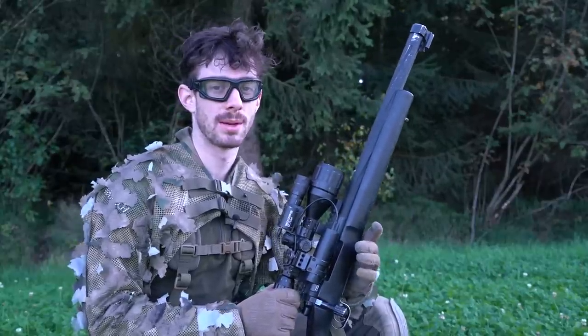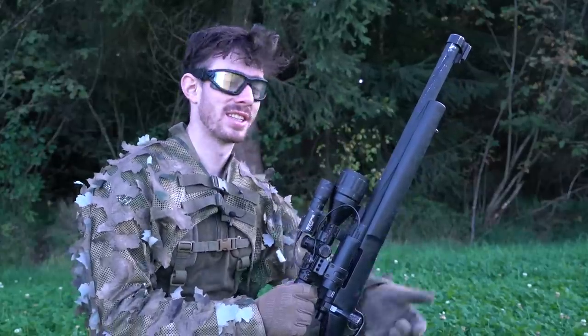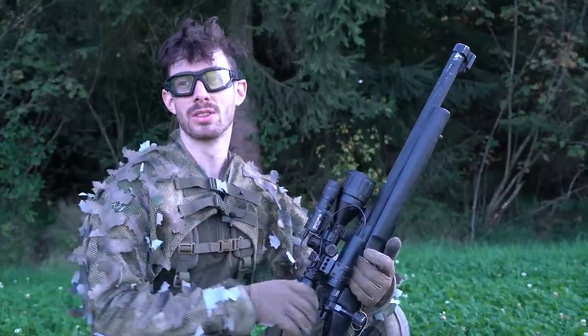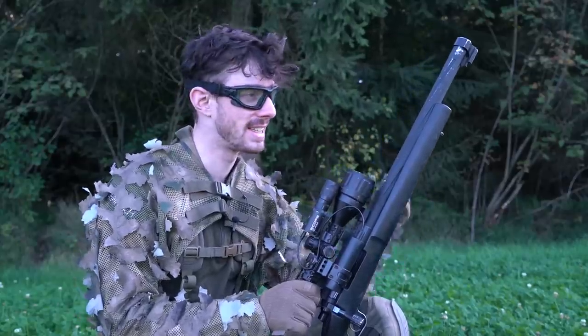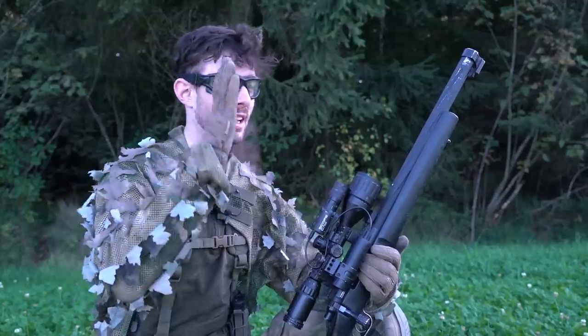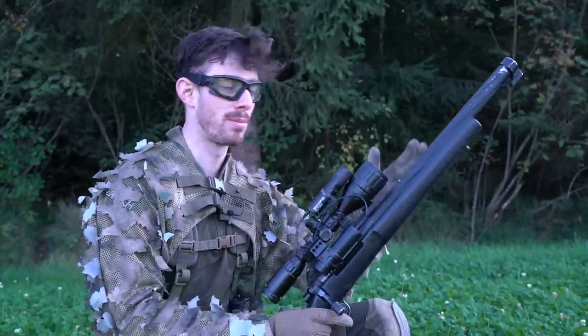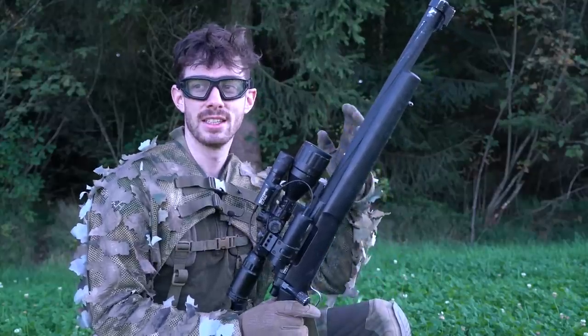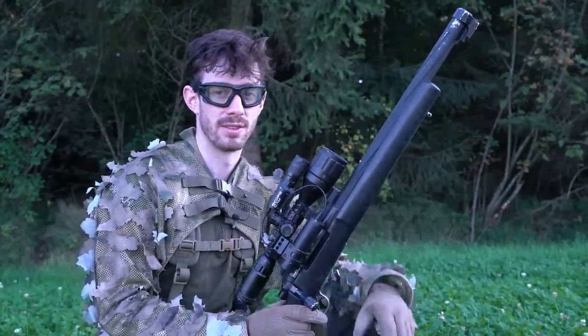Hope you guys could learn something from this video. I know it's been quite basic, but as I said at the beginning, I go out to the field, see a guy with an SSG, ask him how he likes it, and sometimes it's just the scope — it's tilted, that's why it's curving, or it's not zeroed properly, or the hop-up isn't adjusted. You just don't use the full potential of your gun if you don't set everything right.